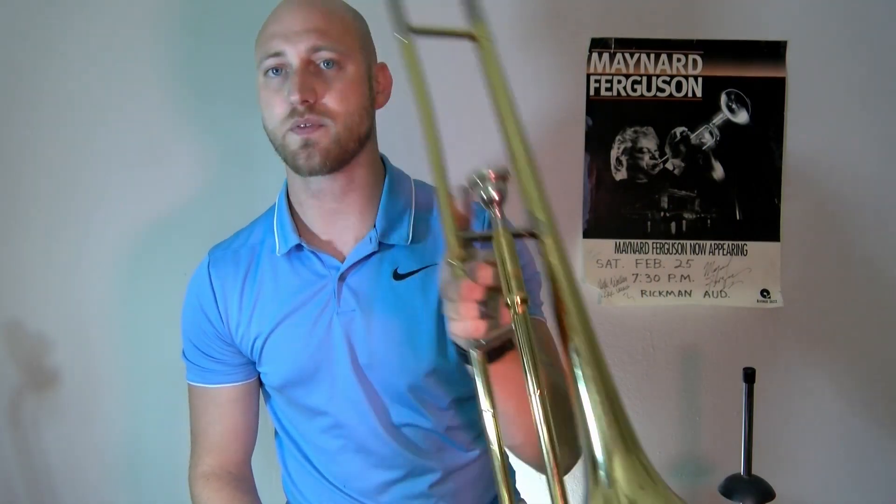Some people have this finger way too far away and just curl it in — there's nothing wrong with that. Either one is fine; there's no right or wrong with that. As long as when we go to lift the instrument we know the trombone sits in the palm, we're good.